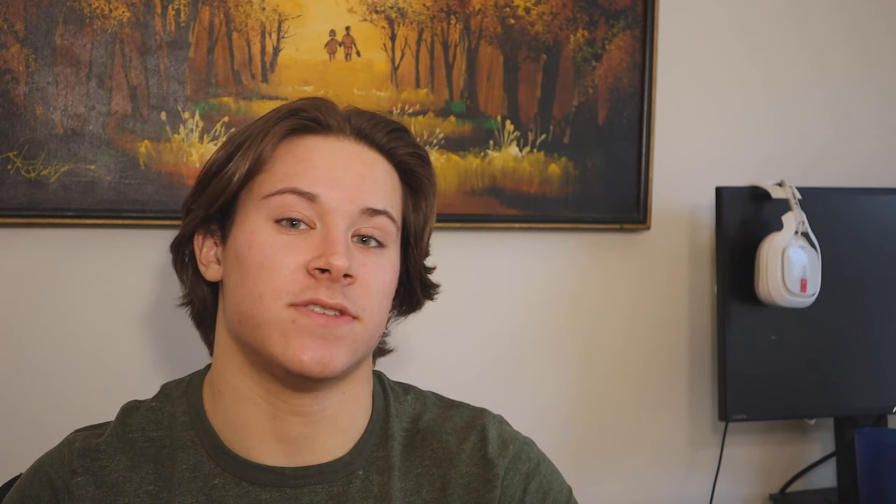The logical point: let's say you're doing a bro split and we look at progress in a month for your chest. You're only hitting chest really four times, giving it an opportunity to grow only four times in one month. If you're doing a push-pull-legs split, you're still getting a good amount of chest volume on those push days, but you're getting your chest the opportunity to grow twice a week — meaning you'll have eight times that whole month that your chest is repairing itself and growing.